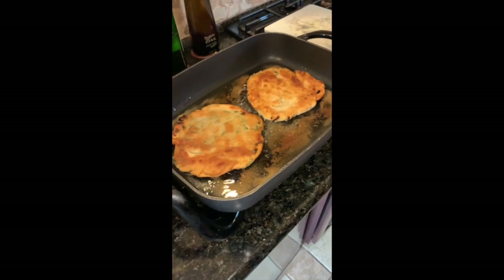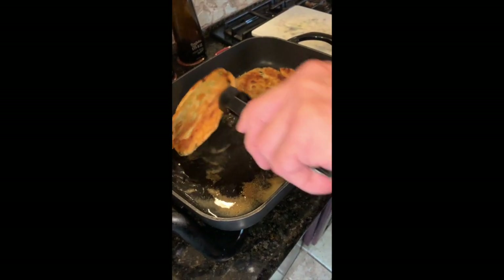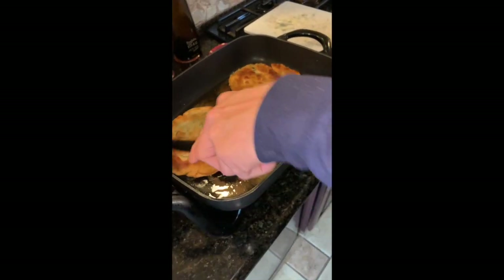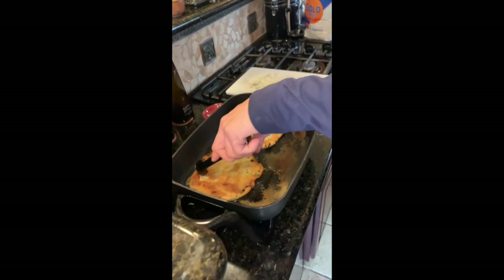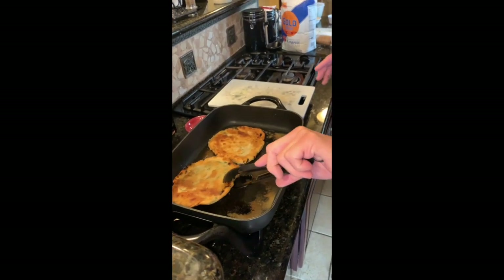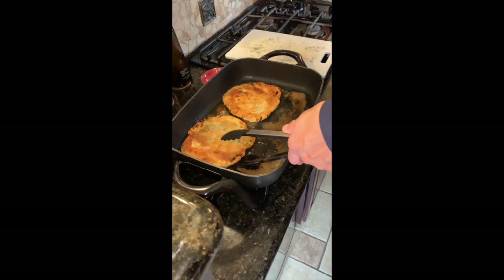As you can see how golden brown they are — they look fantastic. As with Chinese cooking, you're using a decent amount of oil. You're just frying these up until they're golden brown on both sides. After one of them is done, we're going to resume taping and then I'll show you how we cut it up.